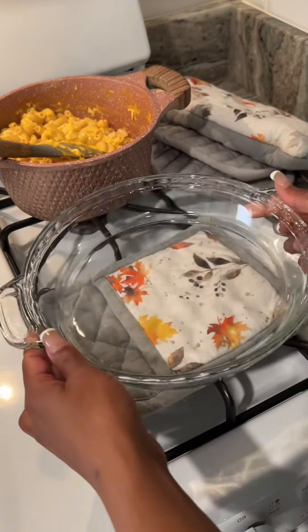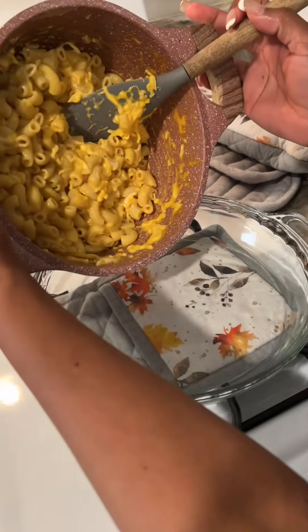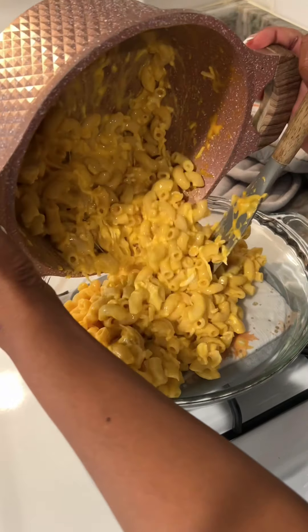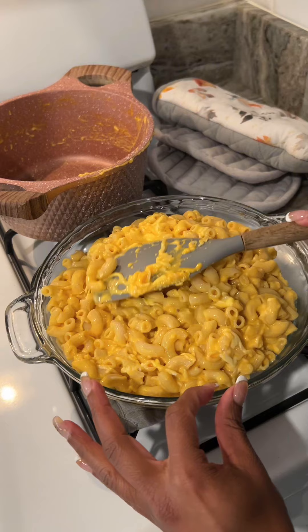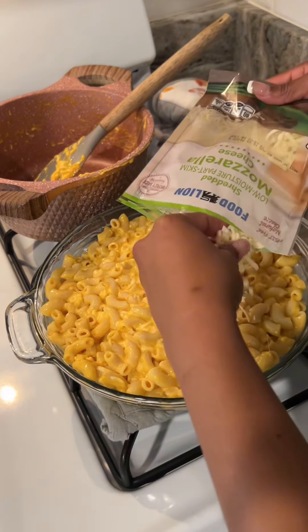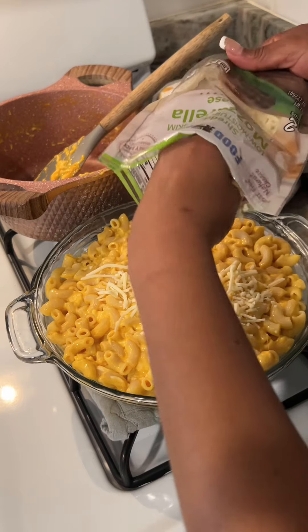Now I'm going to be using my pie dish. This is one of my glassware dishes that I use. You want to lay that nice and flat into that glass pie dish, and then you want to sprinkle the remainder of your mozzarella cheese on the top.